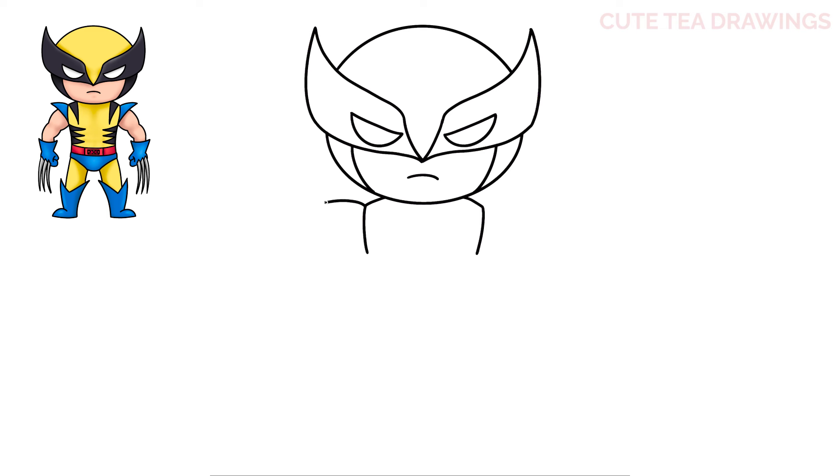Now from the top of the shoulders, let's curve it out and then curve it back in. Then underneath, let's bring it down for the sides of the body.